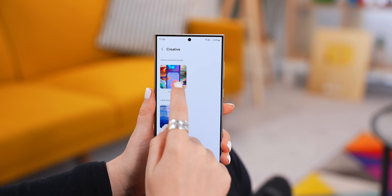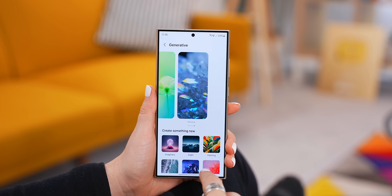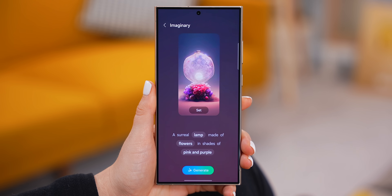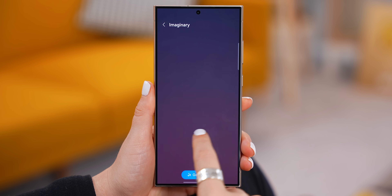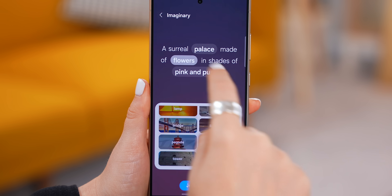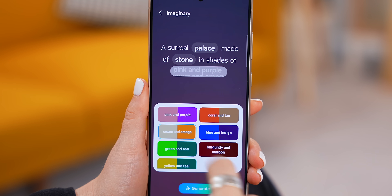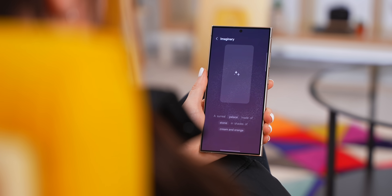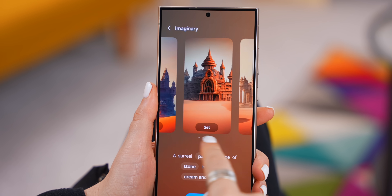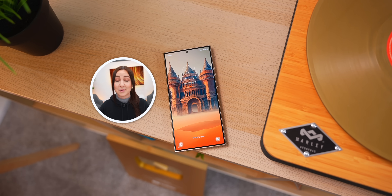You might have also noticed this generator feature where you can create your own unique wallpaper using AI — you may have already seen this on Pixel phones. Basically, you tap on a style like Imaginary, then tap on different prompt options like Lamp, and choose from other options. I went with Palettes. You can then select Flowers and choose a different material like Stone, and the same goes for your color options. Then just tap on Generate, and the AI will create a totally unique wallpaper for you and give you a few different options to pick from.